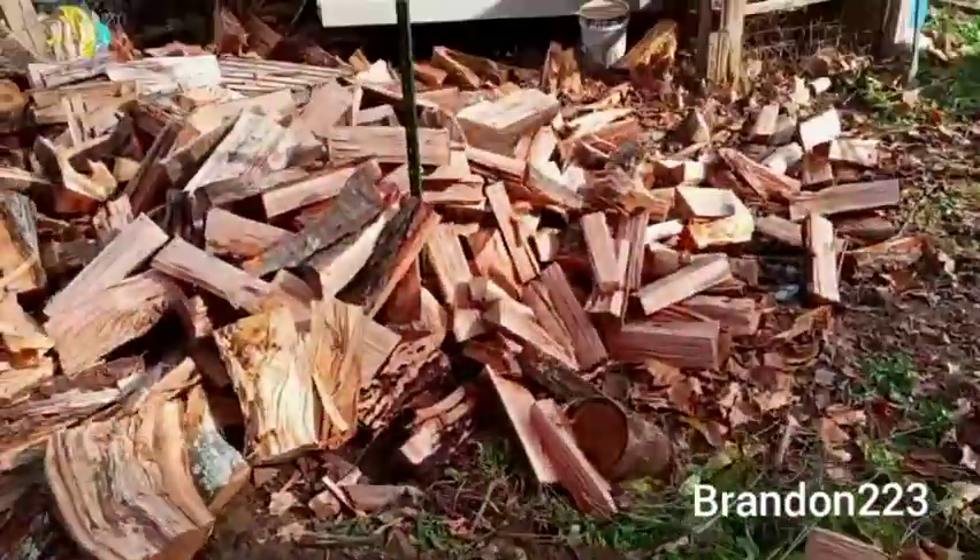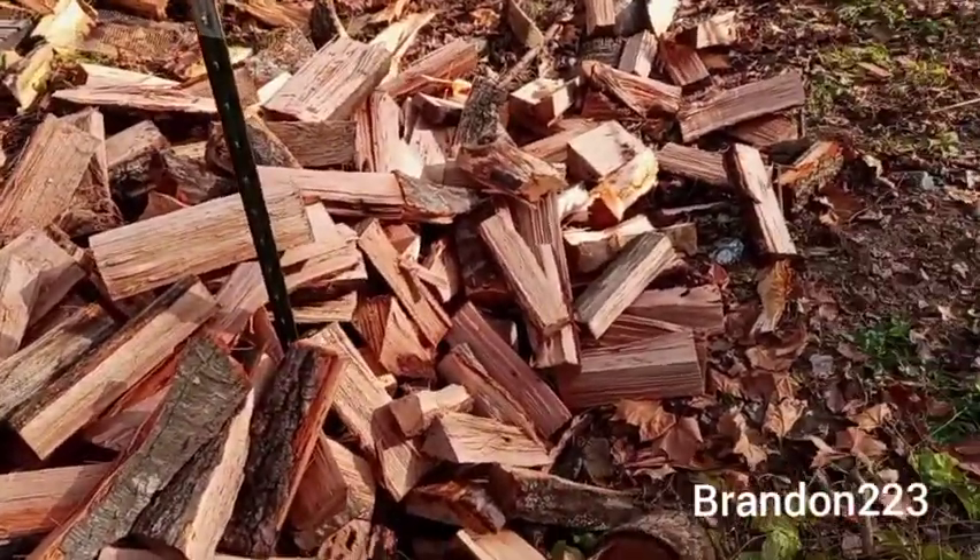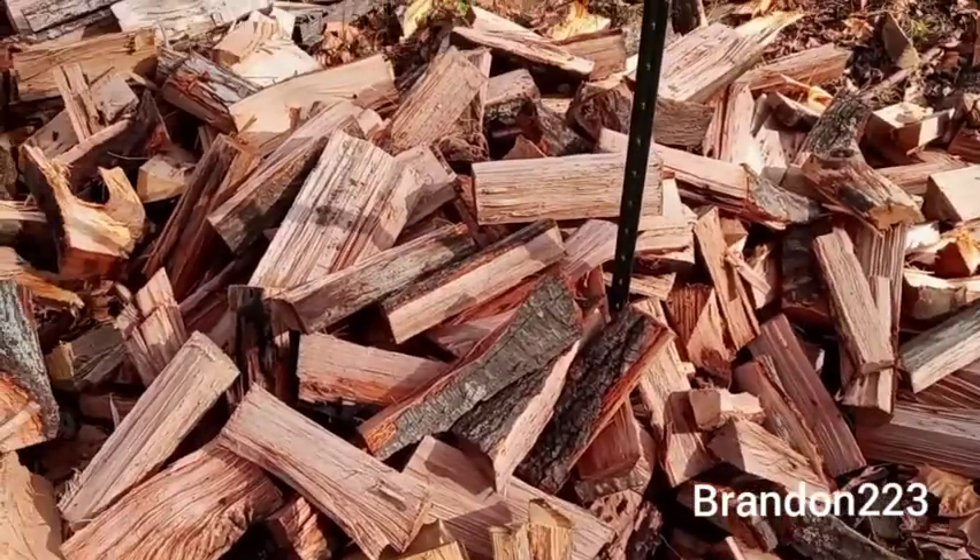Okay, I've got most everything stacked. I just split this in the last two days. That's a real good truckload, maybe more.